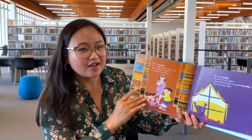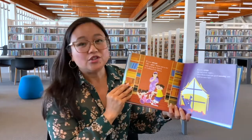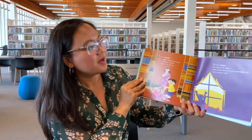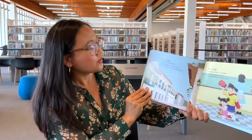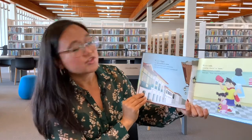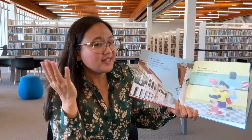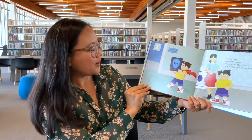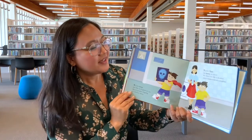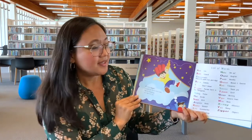T is for Tahimik — shh, quiet, Mama says to me, while praying in church or reading in the library. U is for Umaga — the end of the night, when Mama kisses me good morning and dark becomes light. V is for Vigan — an old northern town, with Spanish-style mansions and beautiful furniture renowned. W is for Wala — meaning absent or none; when I wanted a cookie, Yaya said wala, not even one. X is for X-ray, just like in English we say, but in proper Tagalog it's written X-ray. Y is for Yaya — my nanny's so sweet; she loves me like a mother, with a tenderness so complete. And Z is for Zipper — a word we hear every day, but in Tagalog it's zipper we say.